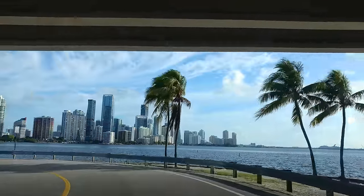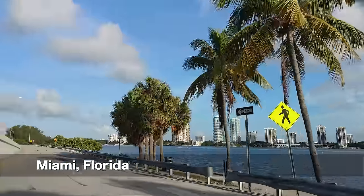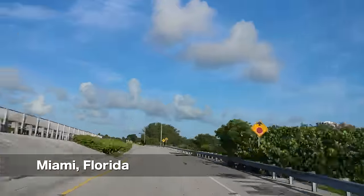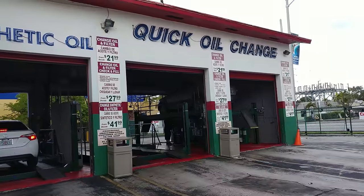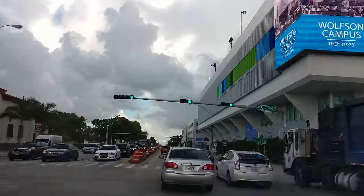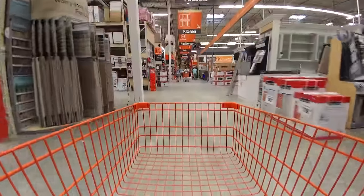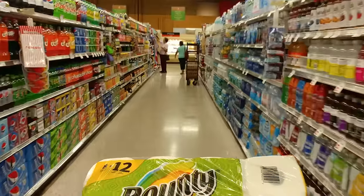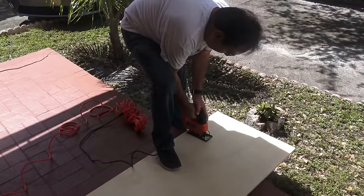Don't be fooled by those pretty images of the Miami skyline. Today is not a travel video, not really. Today we're doing some RV upgrades and renovations. I'm also getting my oil changed — Kia deserves it — and they have a car wash at the place, so might as well do it too. We're also going to Home Depot for some plywood and to Publix for groceries. And then it is time for RV renovations.